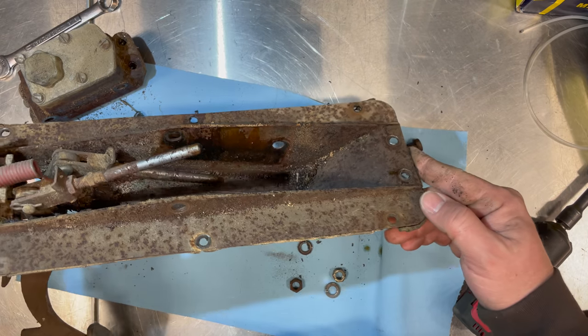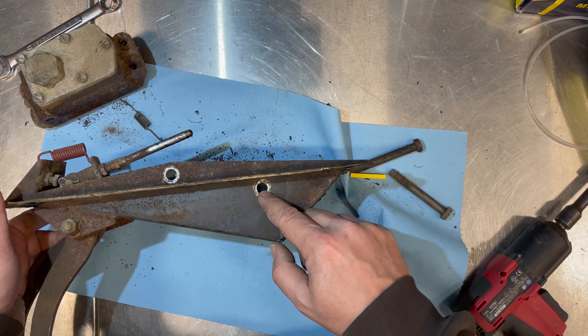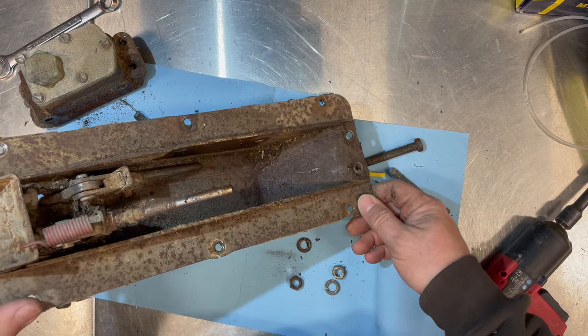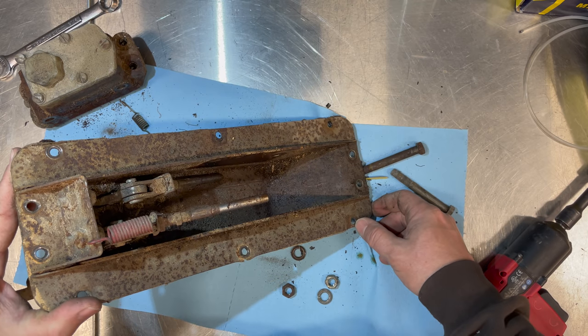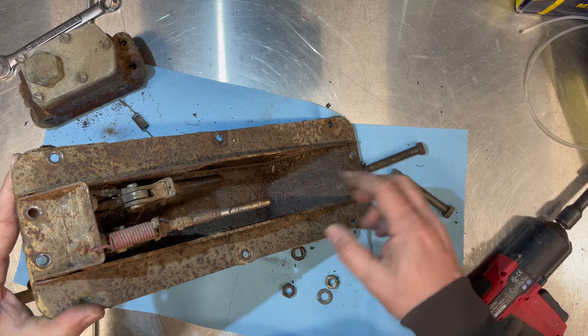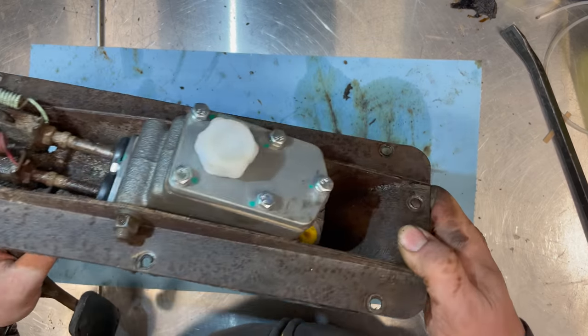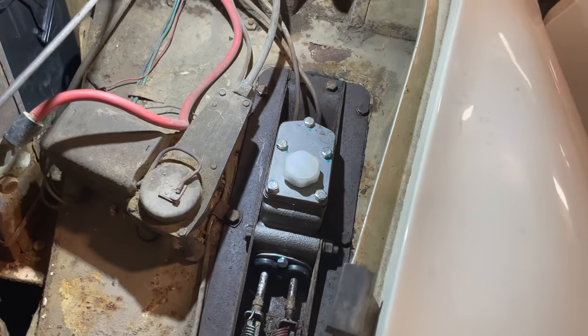I'll just clean up the pedal box and put the new master cylinder back in. It's a pretty quick process if you've removed the pedal box from the car. It's a little harder with it in the car because you have to be in the footwell to undo one bolt and the other is in the engine bay with hydraulic lines in the way. It's just much easier to do it on the bench. The new master cylinder is now installed with everything reinstalled.